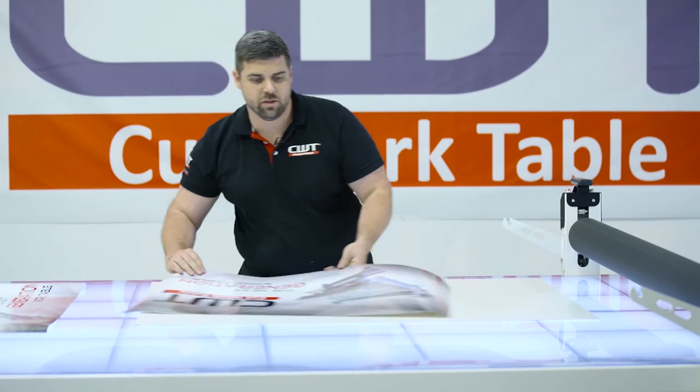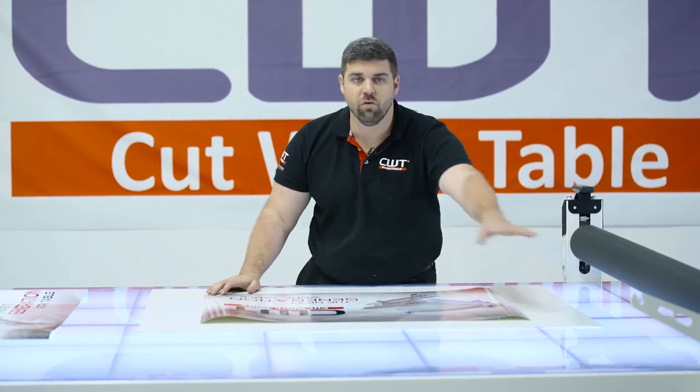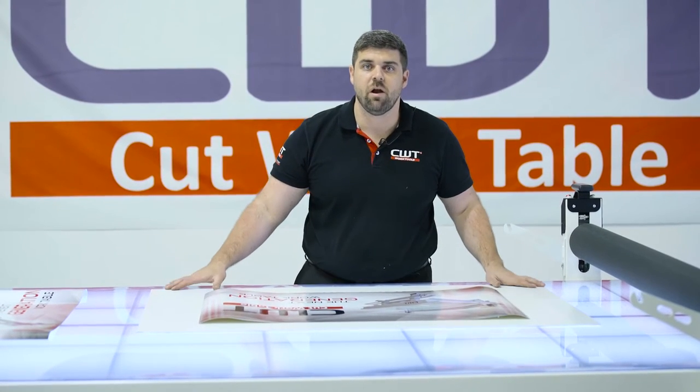Now I've pre-cut a 2x3 board here. You don't have to pre-cut — this can actually be run over the edge with bleed. It can be done smaller, like what we're doing right here.